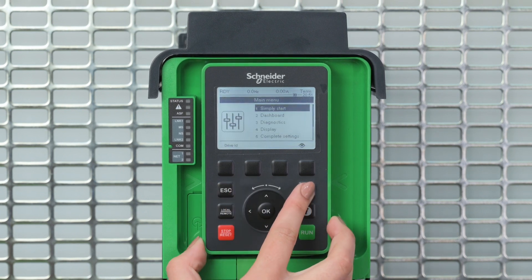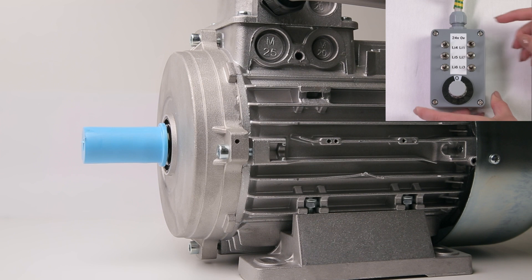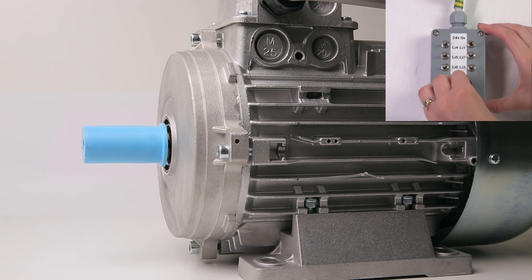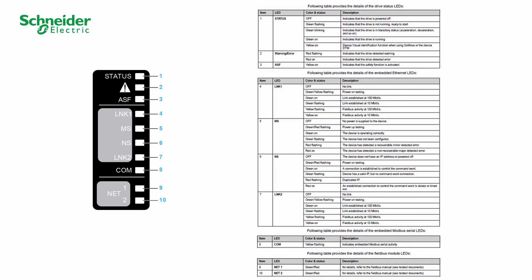The installation is now ready to run. Run order is managed via DI-1. You can now start your motor. You can check the status of your ATV900 with the LEDs — refer to the table above to check the LED status.